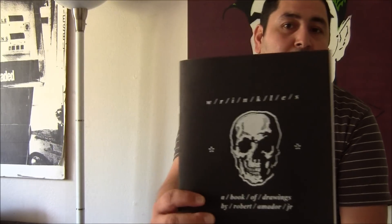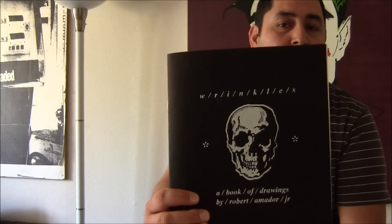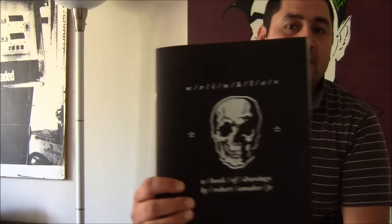So let's get talking about Robert Amaro. This is his new book — it's called Wrinkles, drawings by Robert Amaro. It's actually a really good book, just visually stunning. He posted it on his Facebook and was like, hey, I'm making this book. And I was immediately excited — I've got to have that book. I already like his drawings.